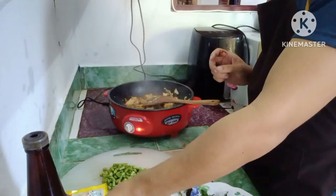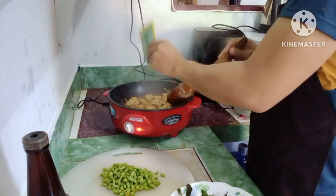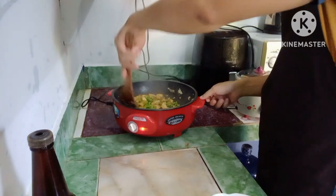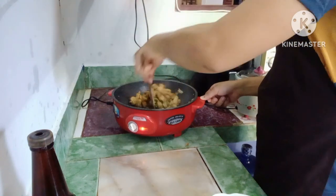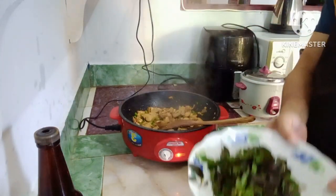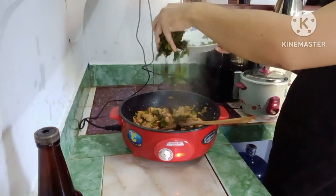But if you want to make the flavor even better, you can put a little bit of powder. And you can put the beans in and stir it. And never forget — the last step is this ca pao leaf. You stir until the chicken cooks, and the last step you add the ca pao leaf. And then it's done.